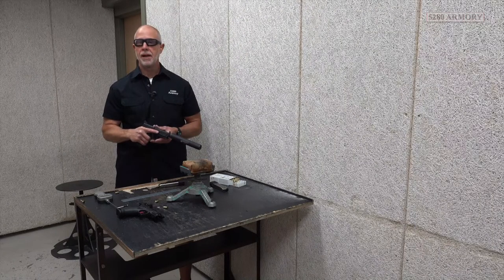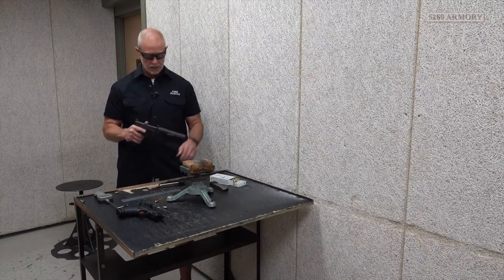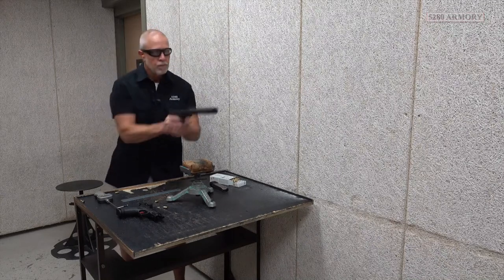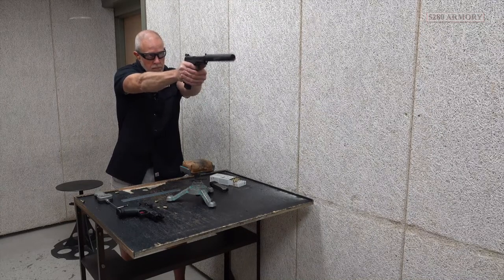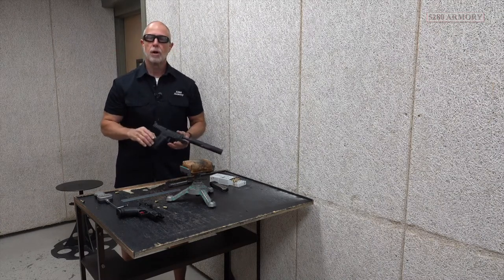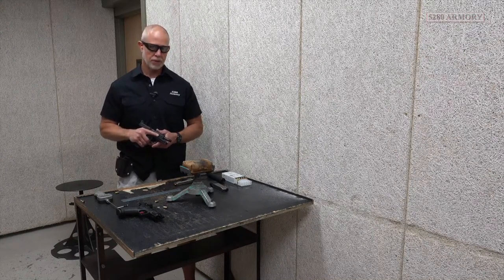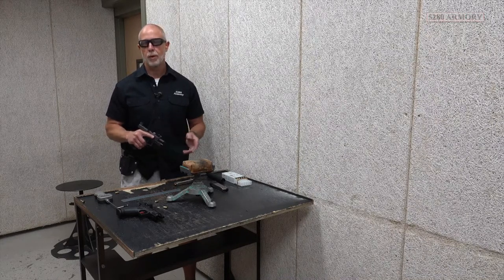This is where these tall sights are going to come in handy. They actually do clear the suppressor — it's half by 28, so it went on super easy. Let's see if we have any issues to feed, fire, or eject with the suppressor on. No failures to feed, fire, or eject — that's a pretty good start. That was just target grade ammunition I was using on that last shot with the suppressor. I'm always happy to see that a gun doesn't need really expensive ammunition to feed, fire, and eject when you're running suppressed.